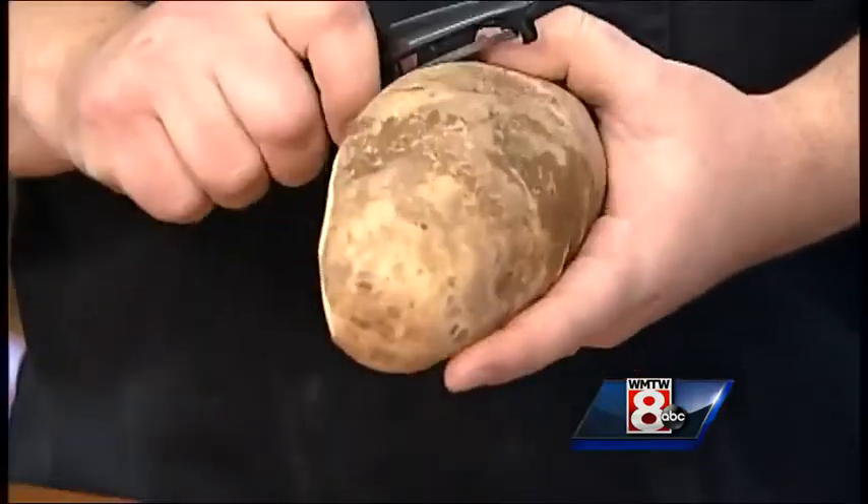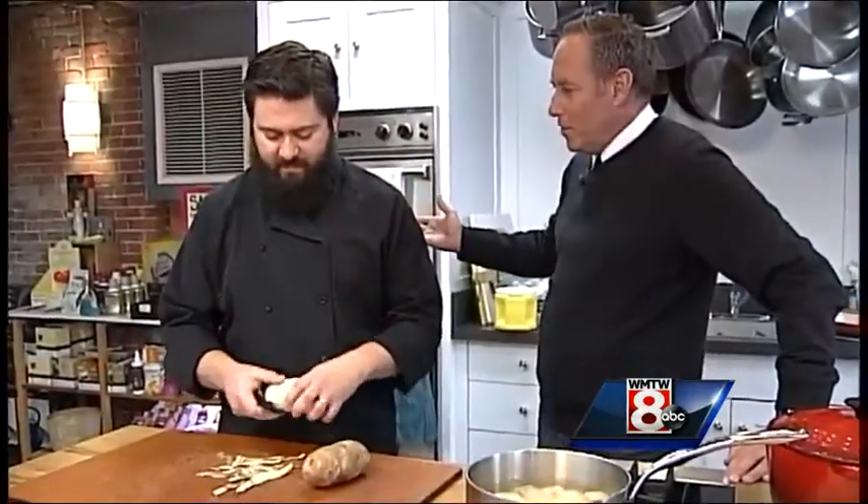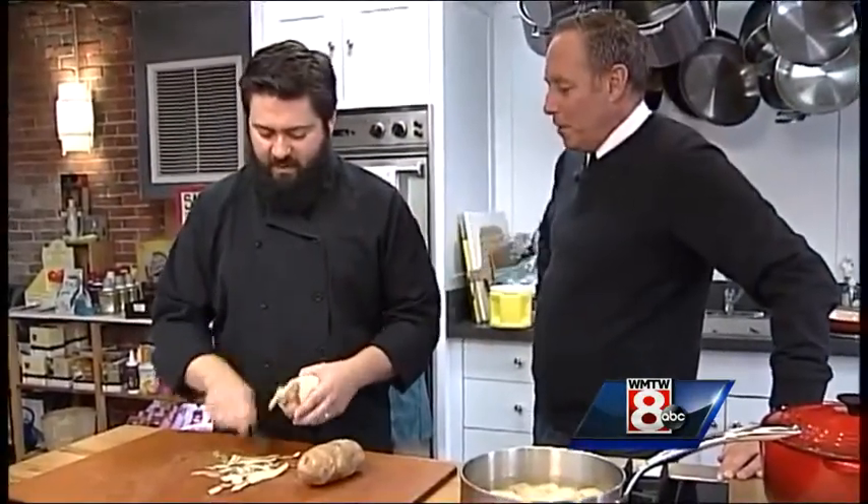I start with russet potatoes. I use russets instead of, let's say, Yukon Golds or red potatoes because I like that they're more starchy and less sugary than other potato types. What is it about potatoes that everybody seems to rave about?